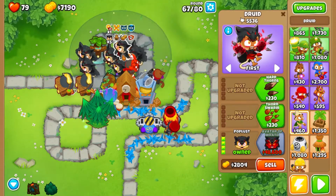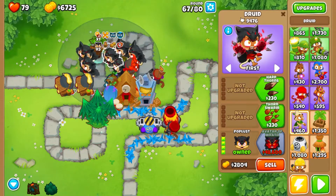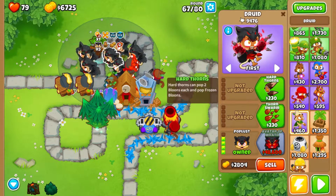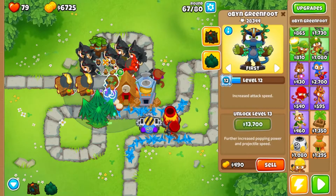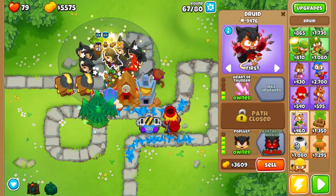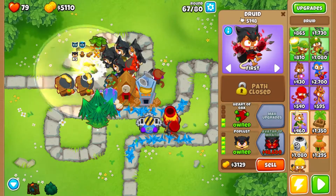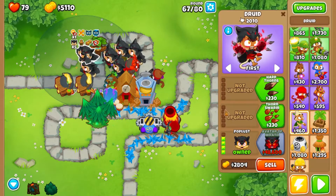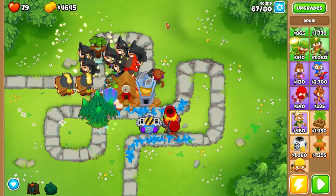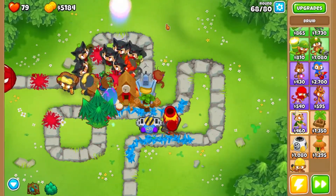We will go ahead and thorn swarm these, and we will lightning a couple of them — just an absolute horde of thorns.